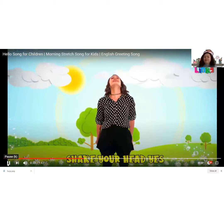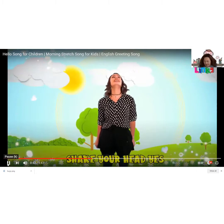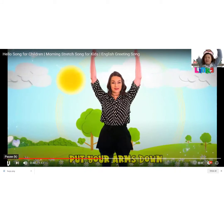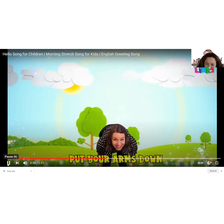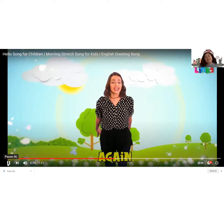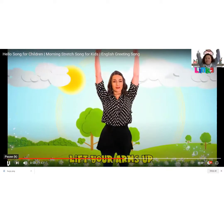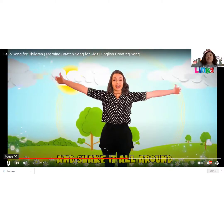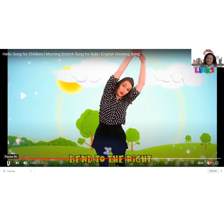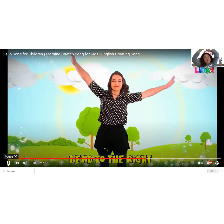Come on, let's go! Shake your head yes! Oh yes! Shake your head no! No! Shake your head yes! Shake your head no! Lift your arms up! Arms up! Put your arms down! Lift your arms up and shake it all around again! Put your arms down, lift your arms up and shake it all around! Bend to the left! Bend to the right! Bend to the left! Bend to the right!